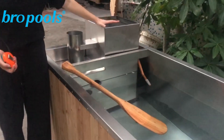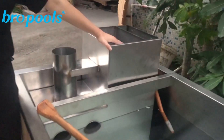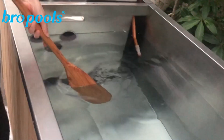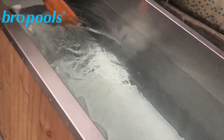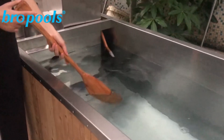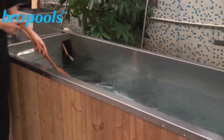When you put the wood burning here, after one hour the water will be hot. Then you can enjoy your life here. You can put it in your home or in nature and enjoy your life here.